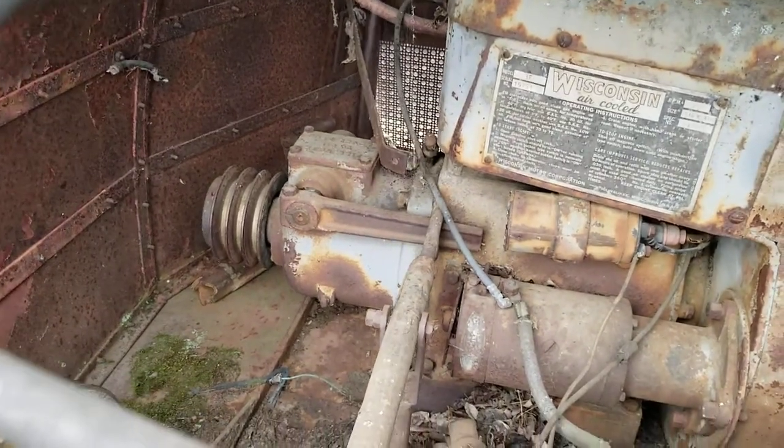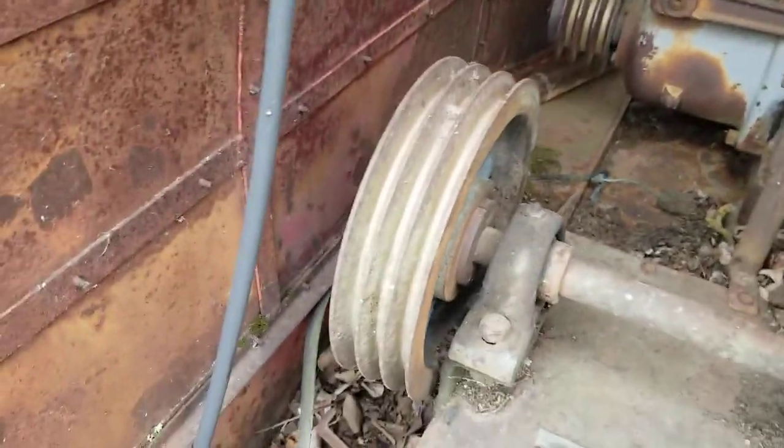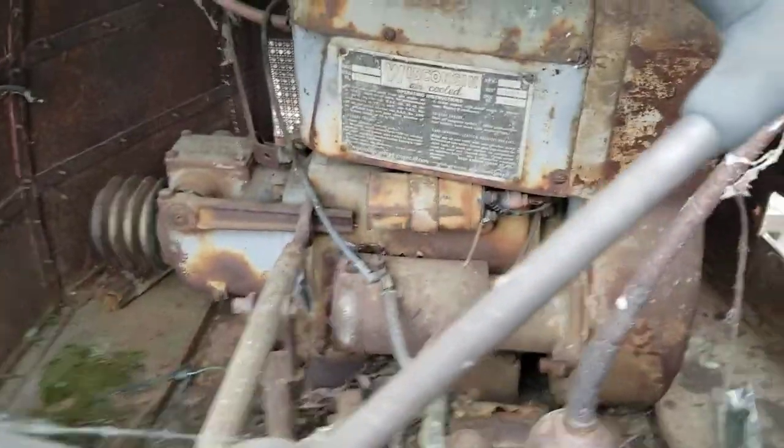This is a three-speed transmission. Down inside here is your throttle, here's your clutch. I think that is a Rockwell or Rockford — I don't remember the brand — and your pulleys, and then there's the engine.